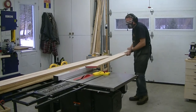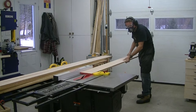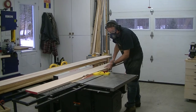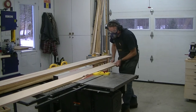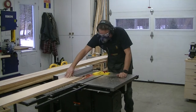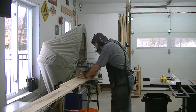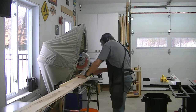The final step in the milling process was back at the table saw as I ripped each board to final width. Notice that I'm using a featherboard to keep everything nice and tight against the rip fence. Next I went to the miter saw and cut each board to rough length — final length will be cut later once all the boards are glued up together.